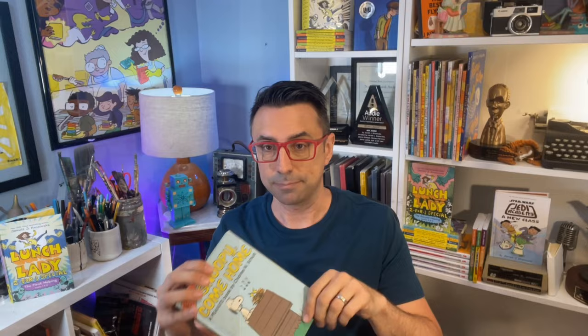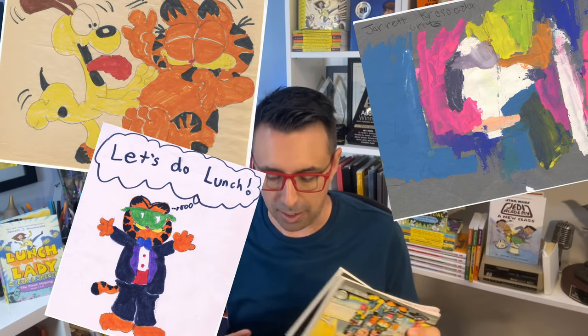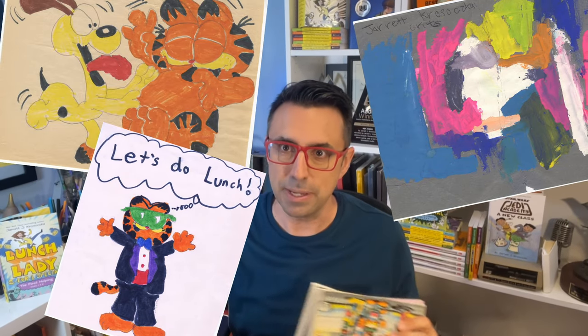When I was a kid coming up, my favorite cartoon characters were Snoopy and Garfield. I learned in the beginning how to draw by copying Charles Schultz's Snoopy and Jim Davis's Garfield.